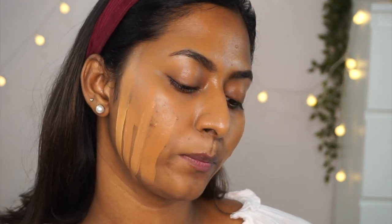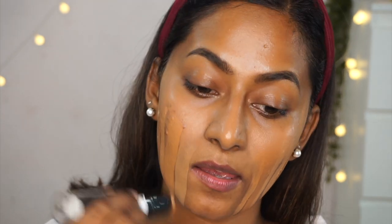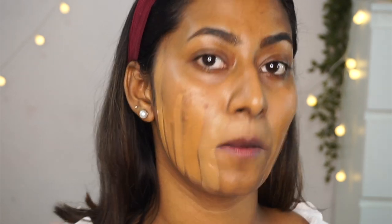I've got another stick foundation from Flower Beauty — their Pore Perfect Instant Blur Stick Multitasking Foundation in shade Nutmeg. It has a primer on one side and foundation on the other. The shade Nutmeg is a very close match but has a little bit of a neutral undertone — not so much a warm shade. This foundation is a little on the dewy side, very creamy, with pretty much a medium to buildable coverage.